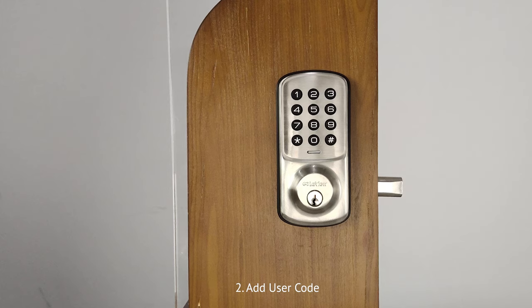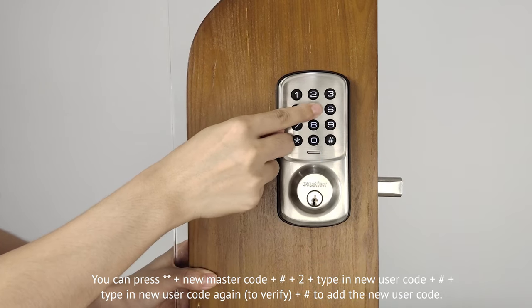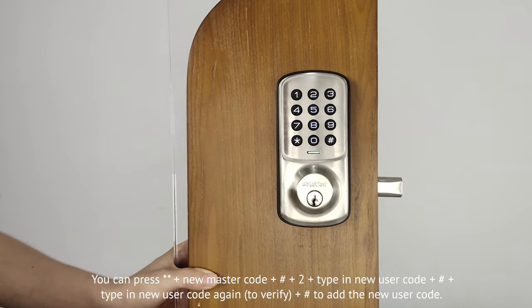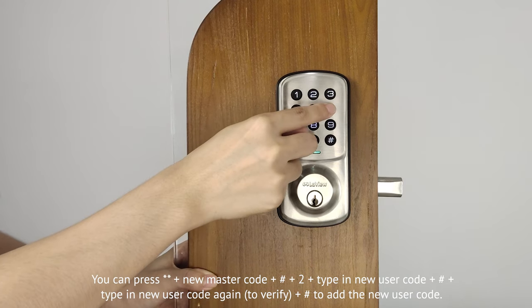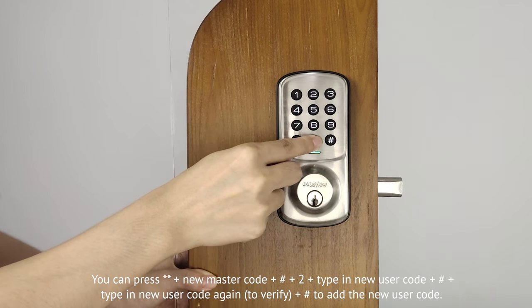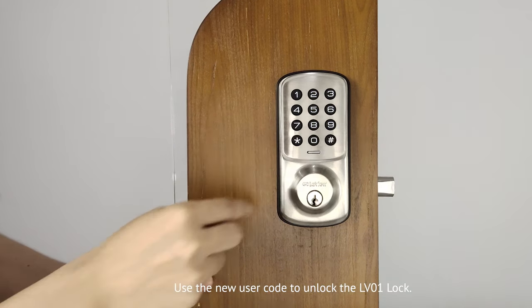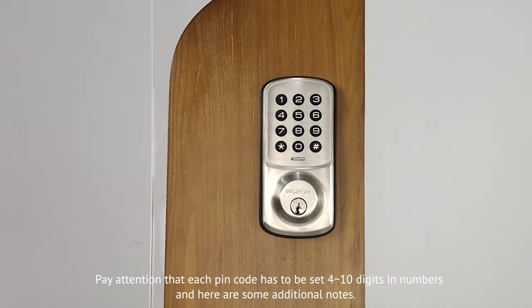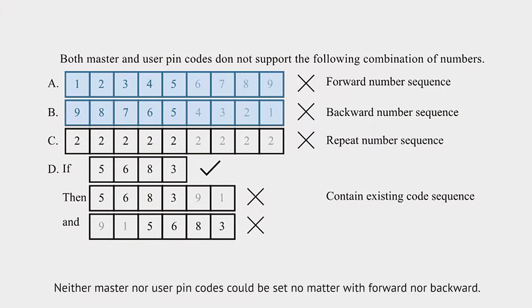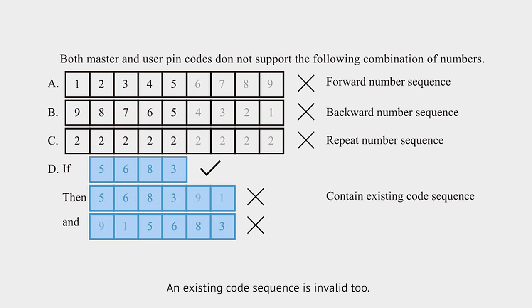Second, add user code. Press double asterisk, then input the new master code, then press pound key, then press 2, and type in the new user code, and then press pound key, and type in the new user code again, and then press pound key to add the new user code. Use the new user code to unlock the LV01 lock. Note that each pin code must be 4 to 10 digits. Neither master nor user pin codes can be set as sequential numbers forward or backward, repeating number sequences will be rejected, and existing code sequences are invalid.